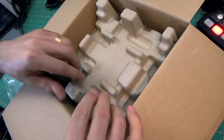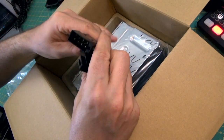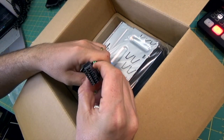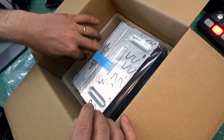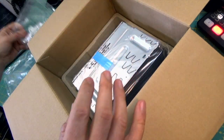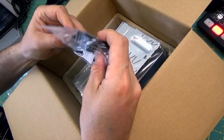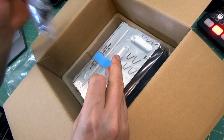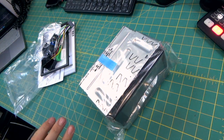As you unbox this, you've got a fascia and the instructions. Below it, you can see the main device itself. It comes with a cable loom — I'm not quite sure what car that will fit into. I was fortunate enough that I already had a Sony radio and was able to use that wiring. It also gives you the bits and pieces needed to pop the radio out of the casing, although I didn't use that. It also had a microphone as well.